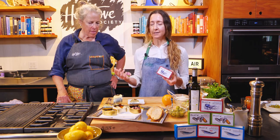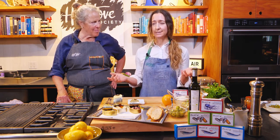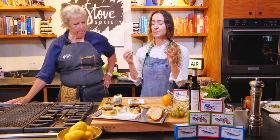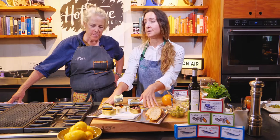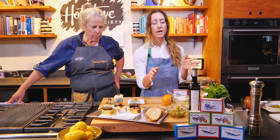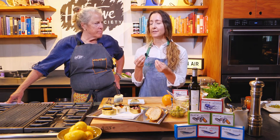Today I wanted to talk a little bit about Matisse seafood, or tinned seafood in general from Spain. This is a trend I'm seeing quite a bit — people are serving this right from the tin to the table. We call it tin-to-table appetizers, or tapas. We'll also learn today about how to top these so you get a nice, beautiful presentation with accompaniments that really bring out the natural, fresh flavors of the fish.